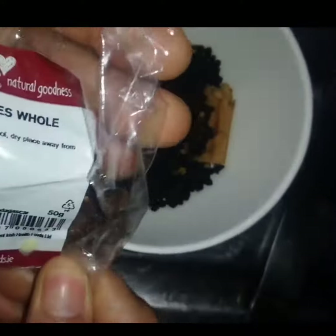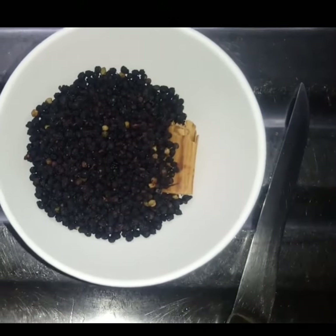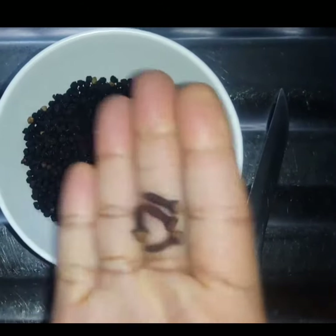I'll be making use of clove seeds — I have about 3 or 4 seeds of cloves. Cloves will help to soothe cold and flu.